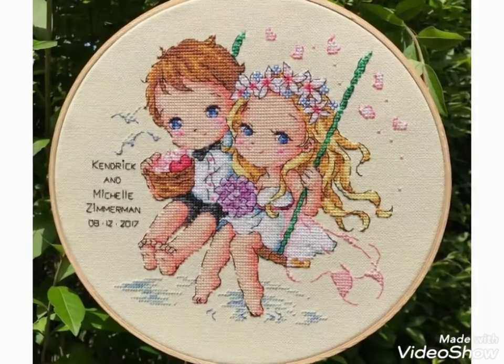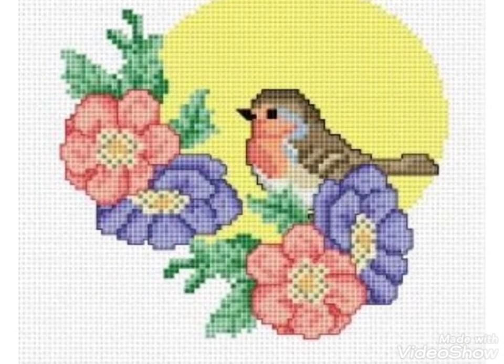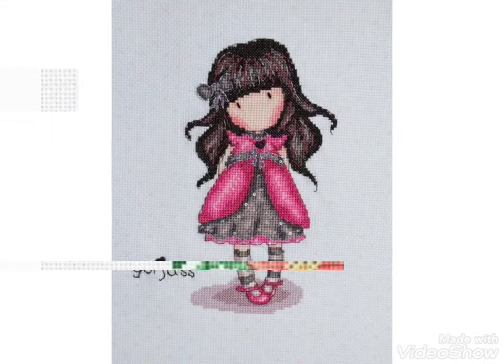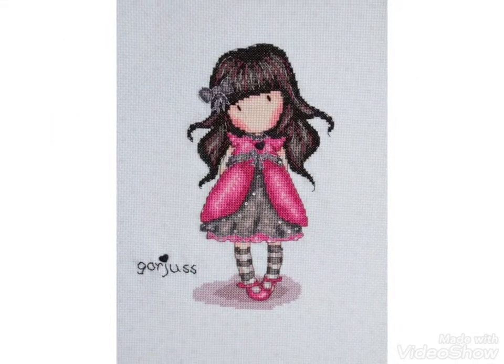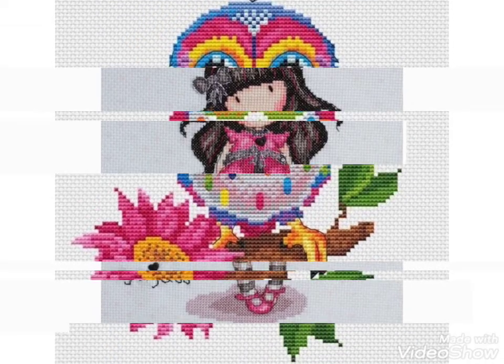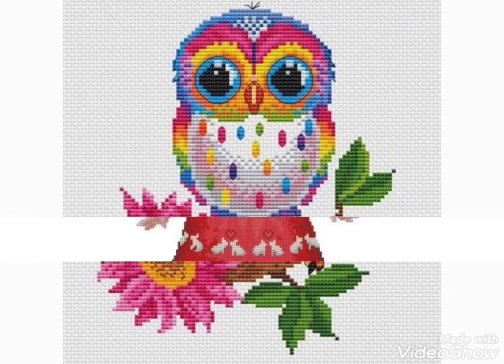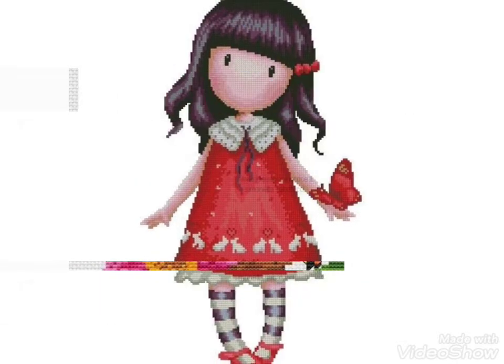These are different ideas about silk ribbon embroidery and Brazilian and Turkish embroidery designing I have brought for you with amazing designs. You can choose easily, and also if you want videos and ideas about your choice, I will make a similar video and present it for you.